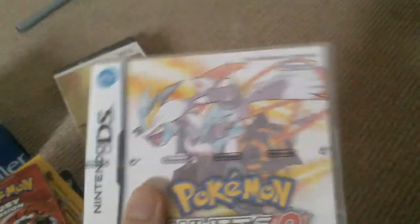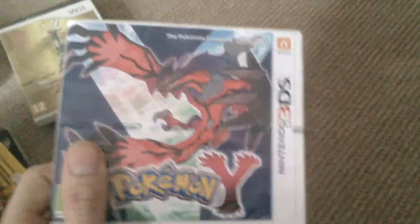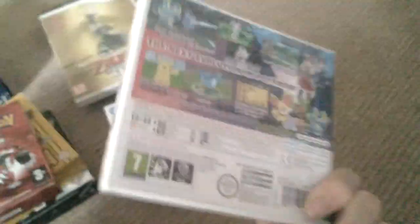Bargain — sealed Pokemon White 2 from a local Morrisons supermarket selling off their stock cheap. £7, staying nice and sealed. Next one: Pokemon Y, sealed. I did pay retail for this. I got Pokemon X at the same time and kept Y sealed to play one of them. Ended up playing X because my friend was playing Y.